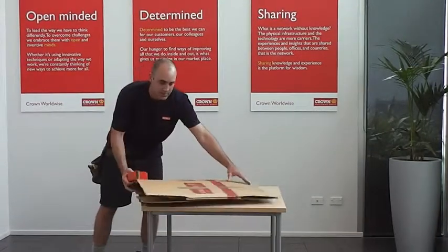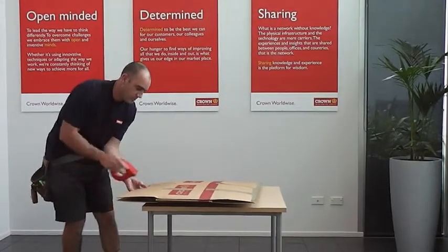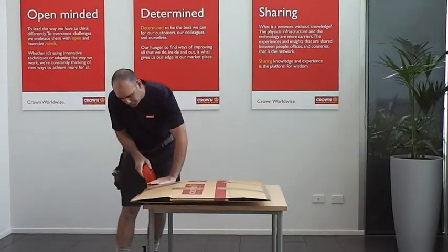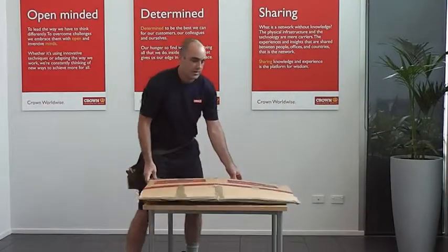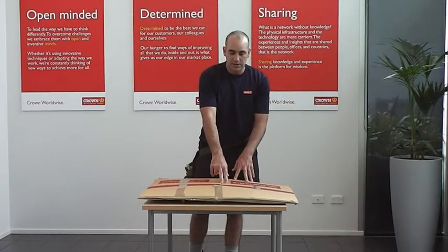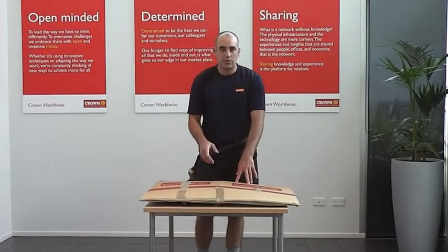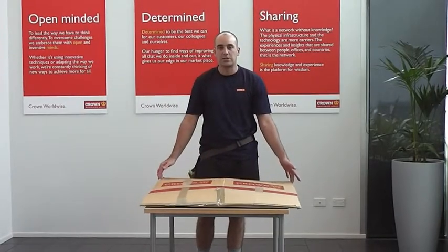I'll tape up the other side as well. What I will then do is write your name and destination on the counter, note it on the inventory and put its individual sticker number on there. You then get a copy of that inventory and the relocation. So there you go, that's how we pack canvas pictures.